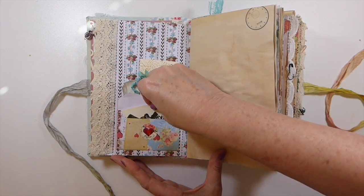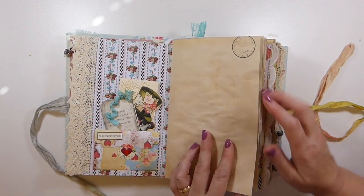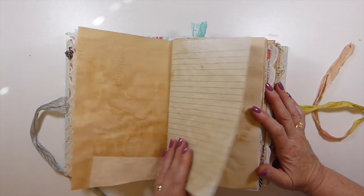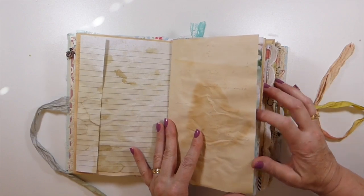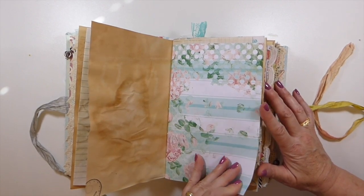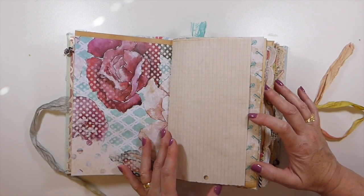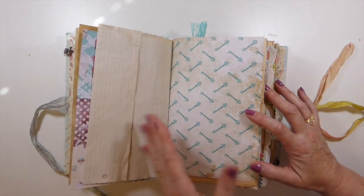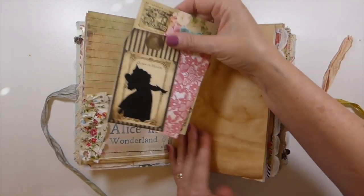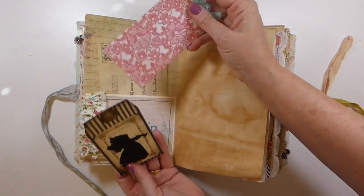I've tucked that in here, and this just goes down behind to keep it in place. I've done a little bit of stamping in the journal and some subtle background work. I've left a lot of space for writing, and I've just mixed in some other pages from other artists that coordinated nicely with this — same colors — so I've added those in addition to Jennifer's kit.